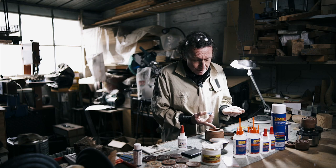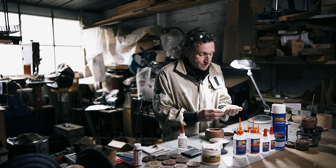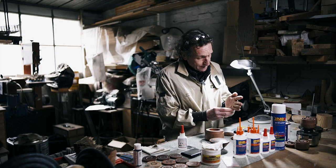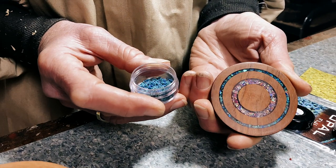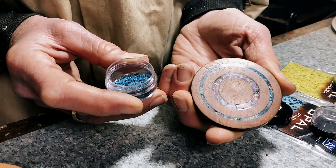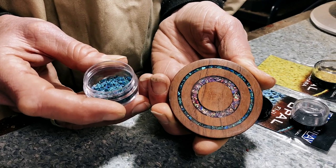You insert it into the groove where you want it to go, and then you put some super glue in there. This one here actually ends up coming up a nice green colour. The one on the inside is Confetti, so you can see just how attractive and striking these can be.